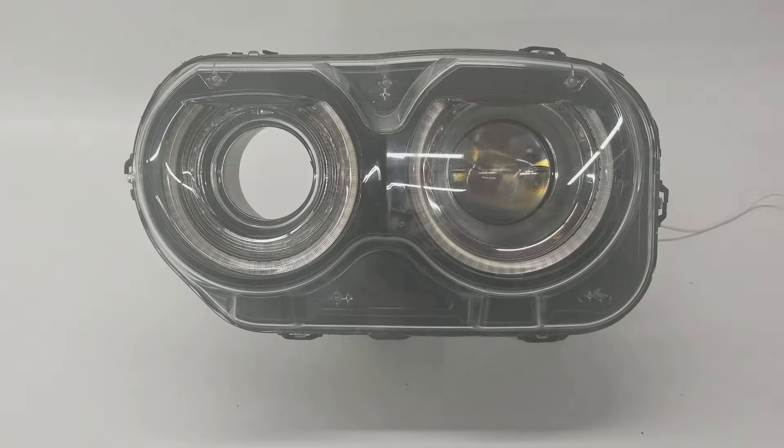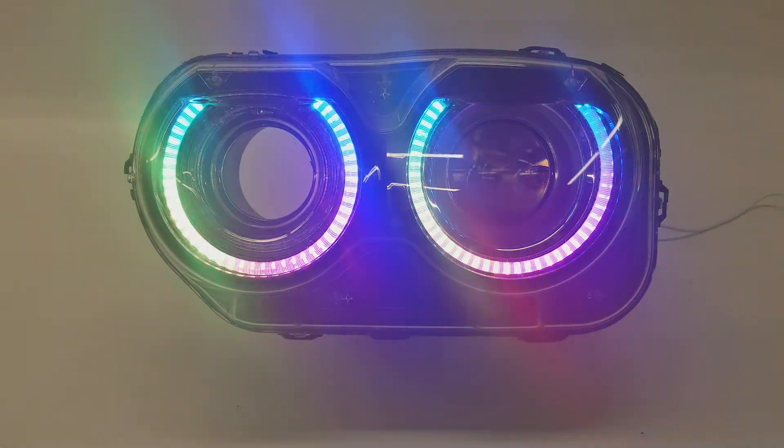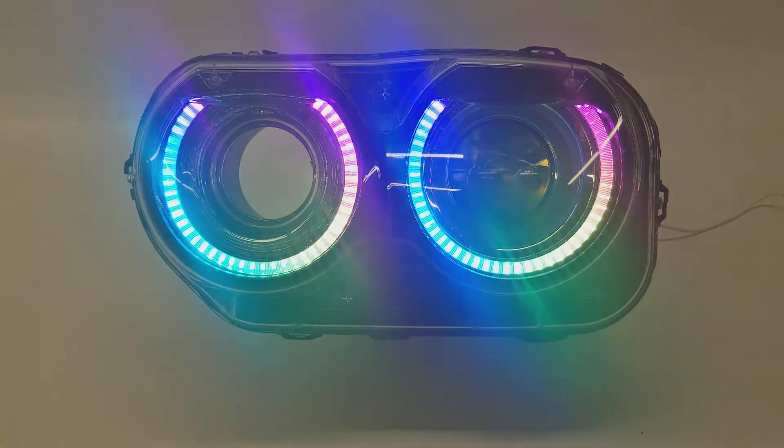Hey, it's Jeremy from RetroShop, and I wanted to show off a new product that we're going to be carrying here at RetroShop. What we have here is a set of automotive custom lighting chasing halos for the 2015 plus Challengers. So this is our first step into the chasing halo game, I guess you could say.